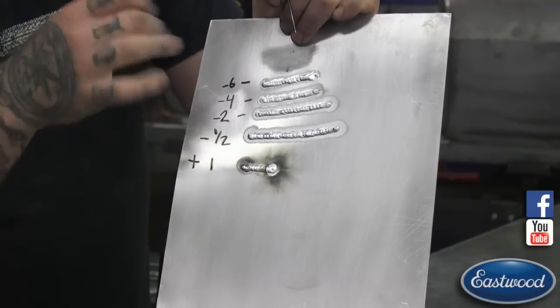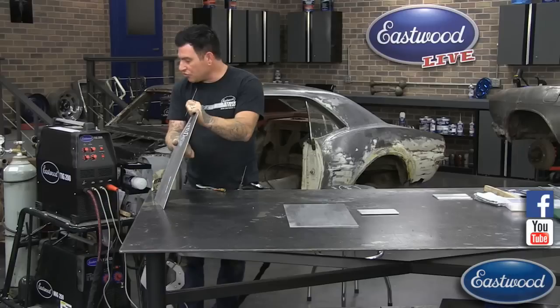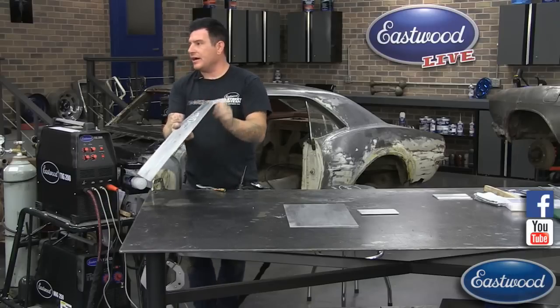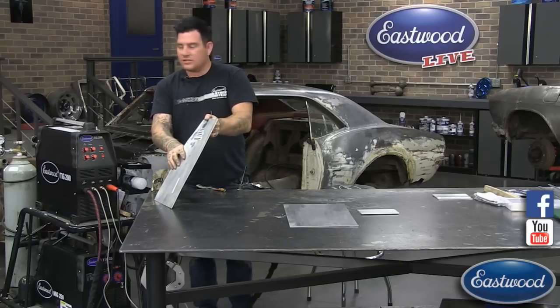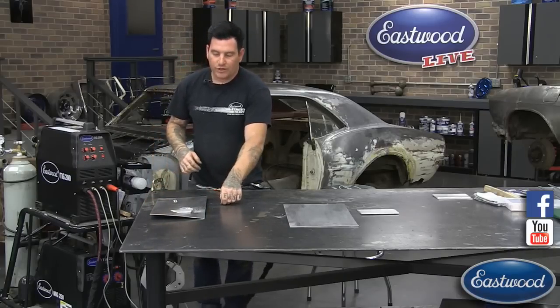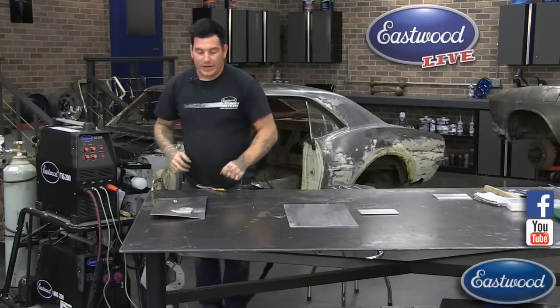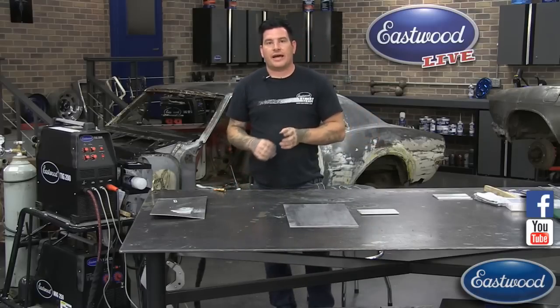So you can really see the difference as you go through that range — that's what your clearance effect or AC balance control does. The only other question we've got right now is about cleaning the aluminum, and that's the next thing we're going to go over. Cleaning the aluminum is, in my opinion, probably the number one problem that beginners have with TIG welding aluminum. TIG welding in general — steel, aluminum, whatever — is way different than MIG welding.